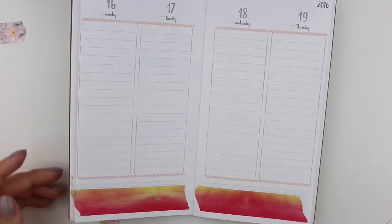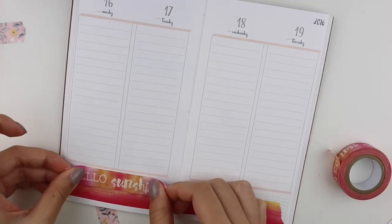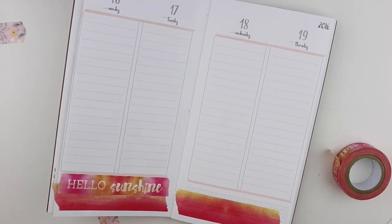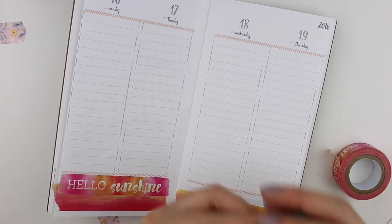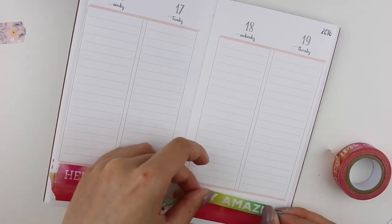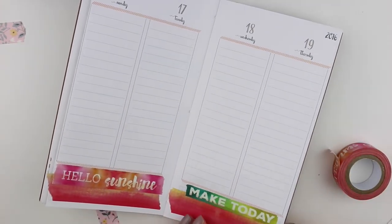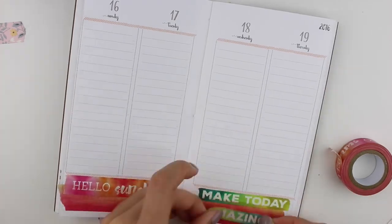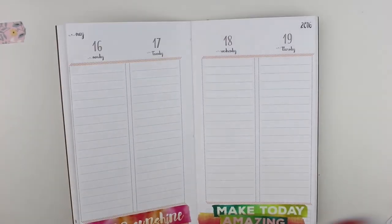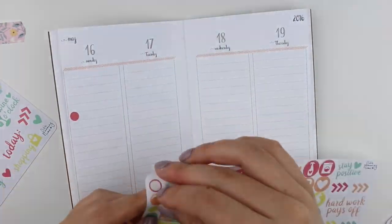The first thing I'm doing is putting down the washi at the bottom. I didn't rip it with the card this time - I just ripped it with my hands. One reason is I was lazy, but also I did this last week and I really like the way it looks - just more fun and casual, not so put together.